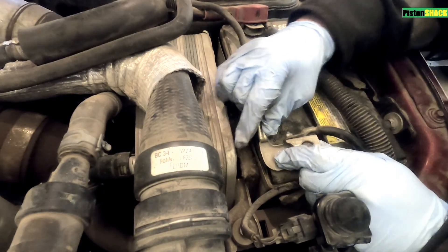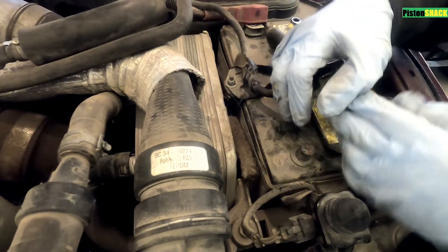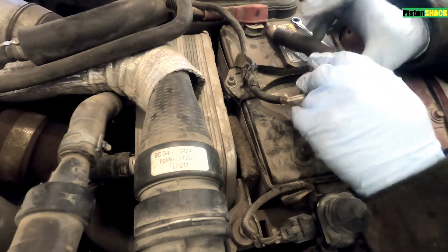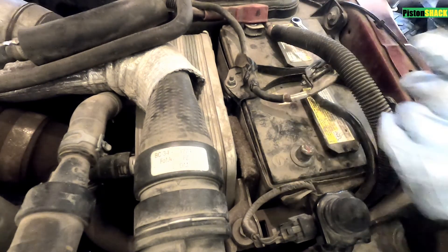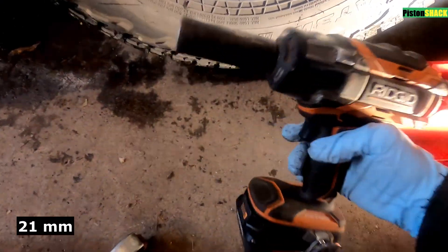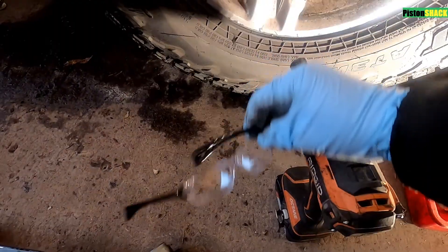As you can see — 6.7 Power Stroke — undo the negative battery terminals on one battery, put the battery cable aside, make sure it won't accidentally touch the battery post. Do the same thing on the other battery on the other side and put it aside. That's a 21mm socket.